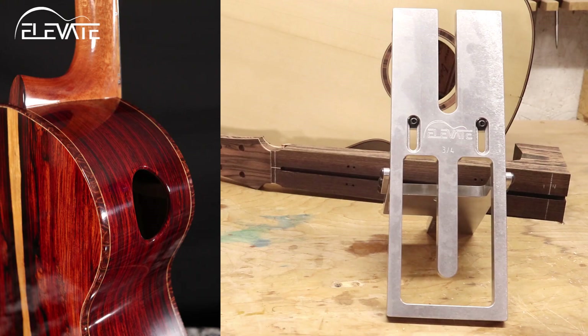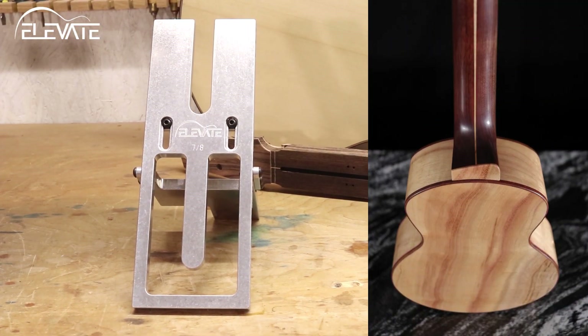you'll pick the 3/4 inch variant, and if you build with a modern full-width heel, the 7/8 inch is the one for you. I'm building with a full-width heel on this guitar, so I'll be using the 7/8.